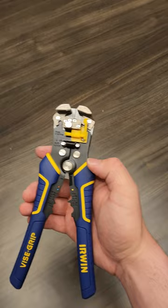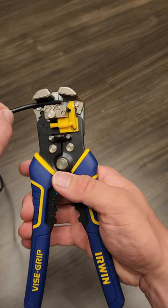So let me show you how we use this tool. Simply insert the wire, squeeze, and then you have a stripped end. It's as simple as that.